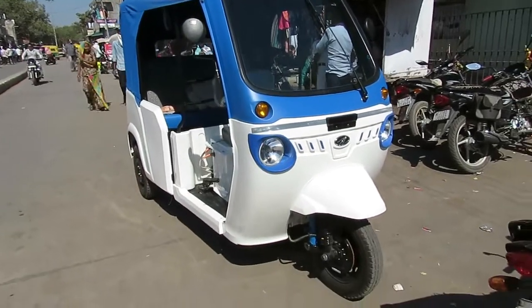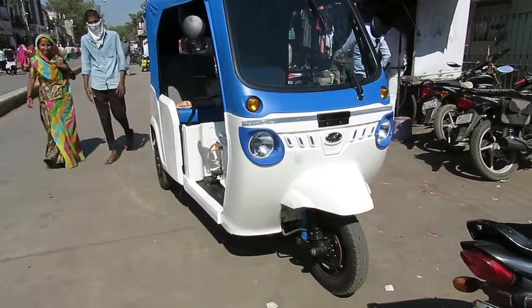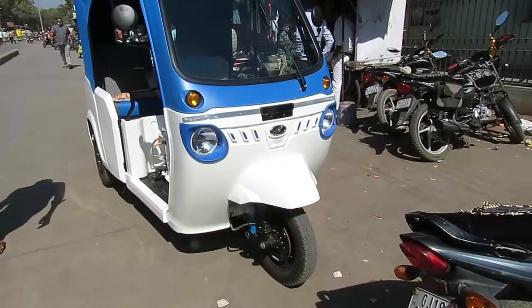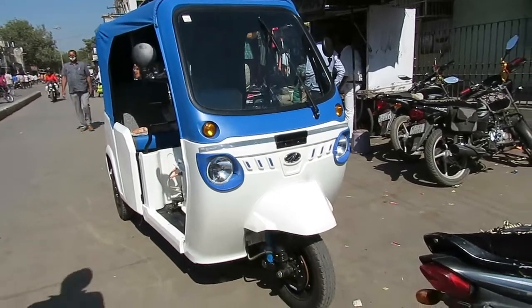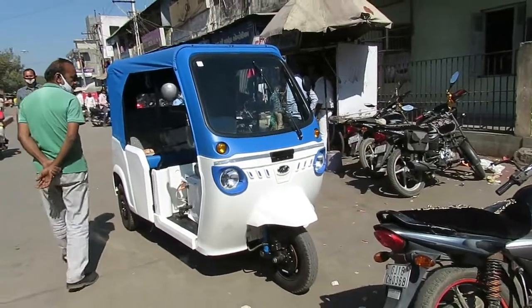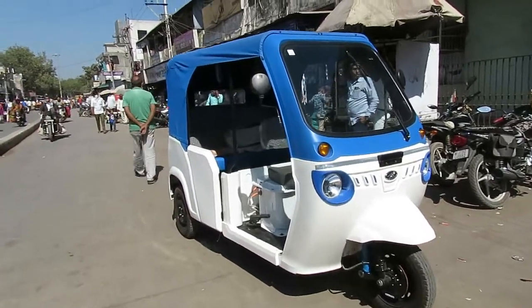Hello and welcome to our channel. Today we shall show you the review of the electric rickshaw from Mahindra. This is the best in the class e-rickshaw. You can check it out — the look is extraordinary, it is very attractive.